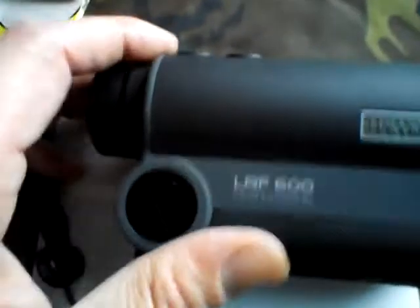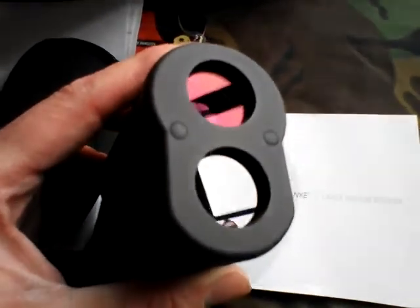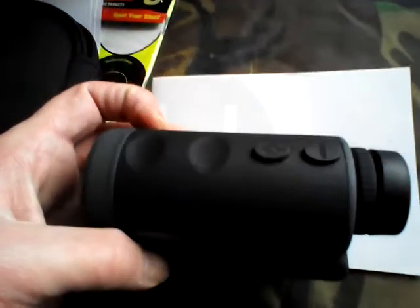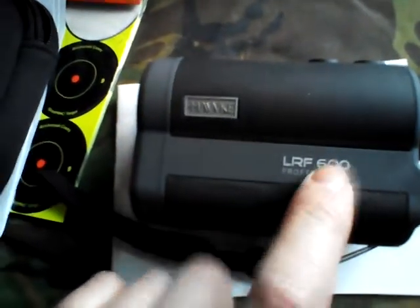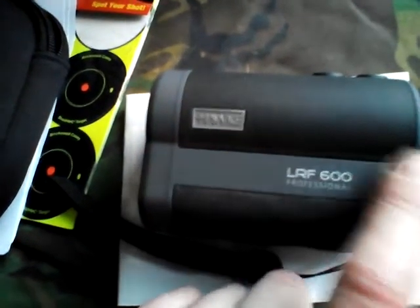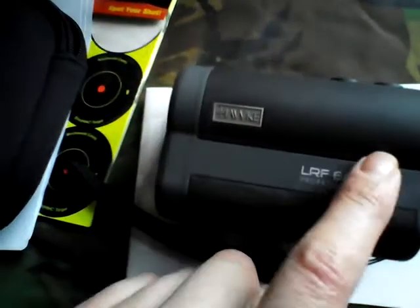It's one of those things that if you're an air gunner and you're serious about it, I'd highly recommend it. You don't have to spend as much as this — there are cheaper ones available, loads of different makes — but cheaper ones only have straight mode, whereas this one has angle, height difference, and beeline mode.